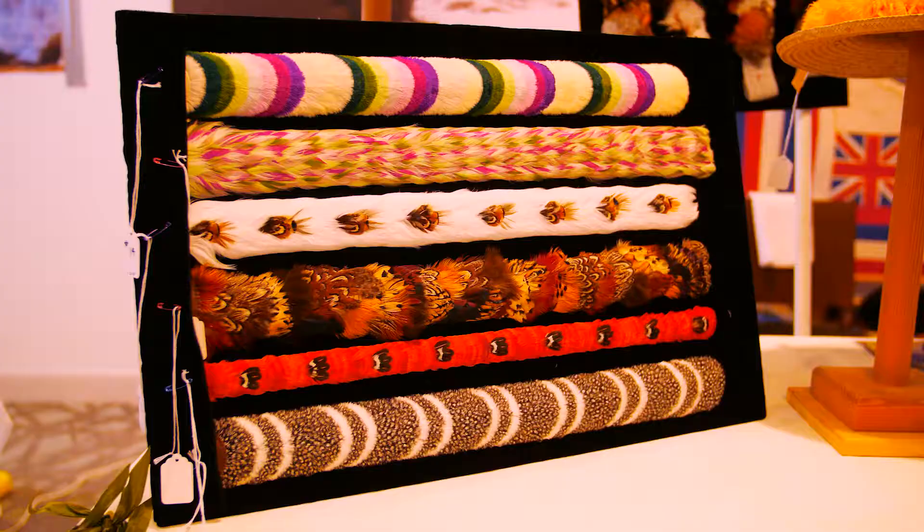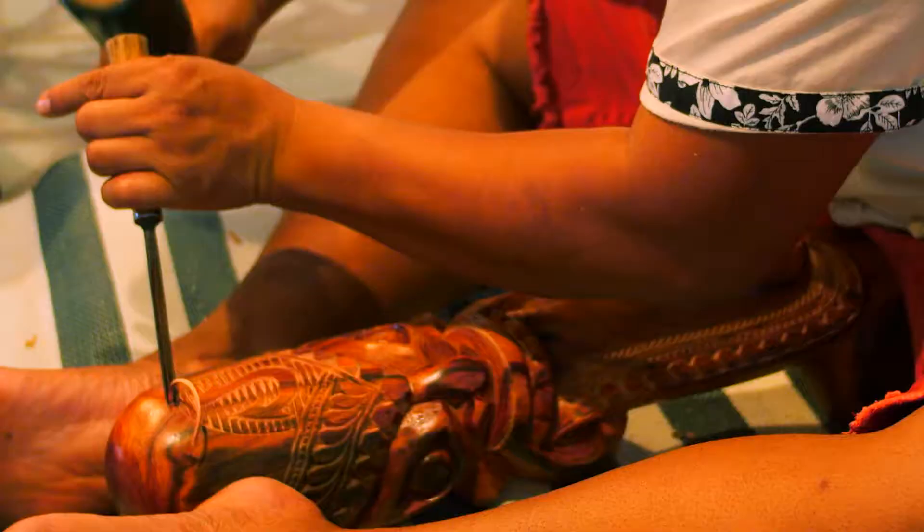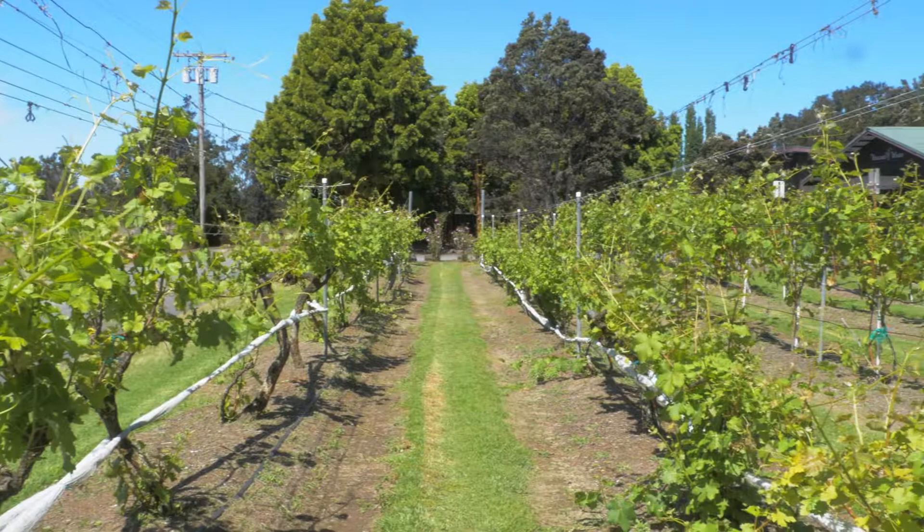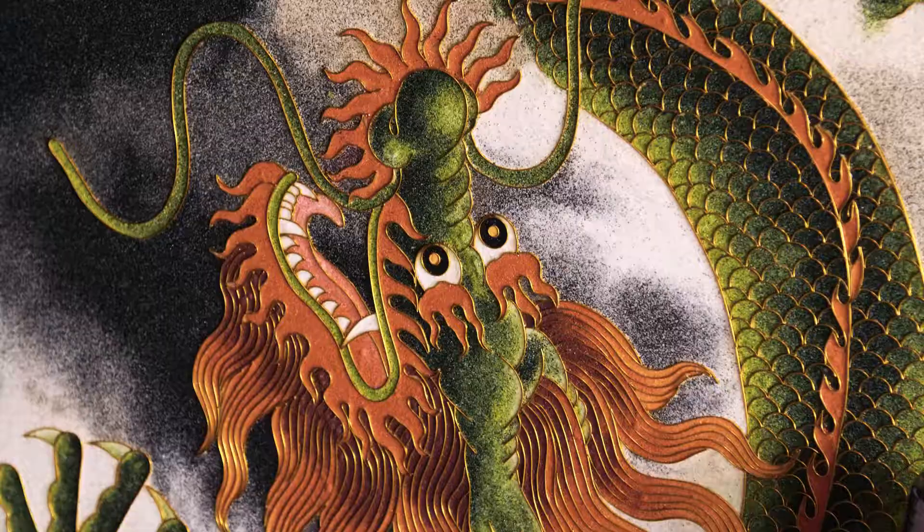Big Island artisans produce breathtaking works, from wood pieces that last lifetimes, to delicate flower lei that lasts for a single occasion. If you've ever wondered how it's made, then these local artisans will show you — that's how.